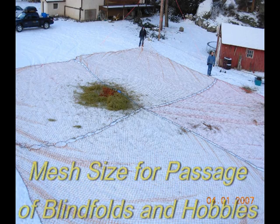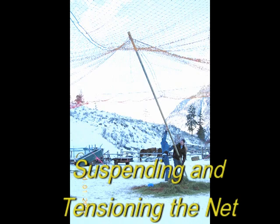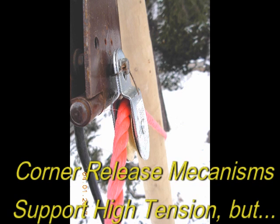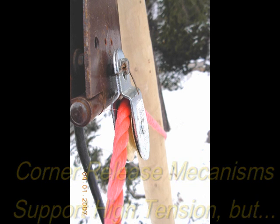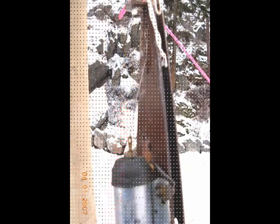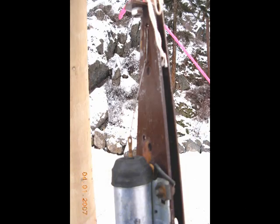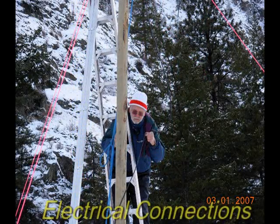The net consists of four large panels clipped together to allow for extraction of captured sheep. Once the composite net is suspended on four tall poles, the tensions on the release mechanisms are very high, so the release mechanisms must be very strong and yet release with the tiniest electrical impulse from a distantly operated switch — all four corners of the net synchronously and more or less silently.